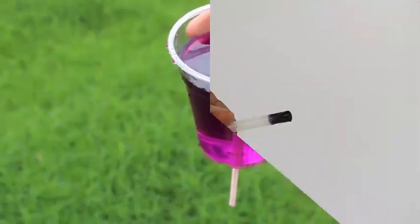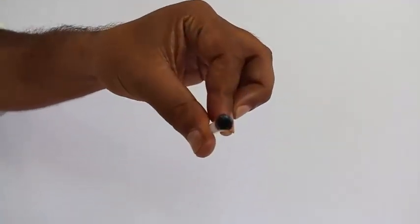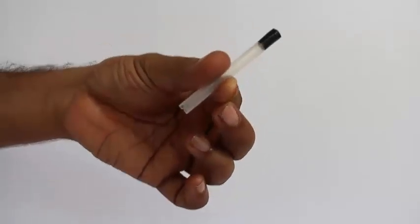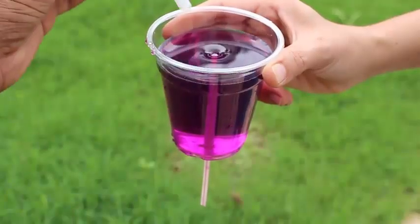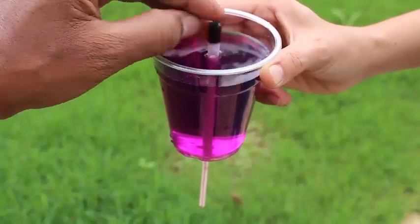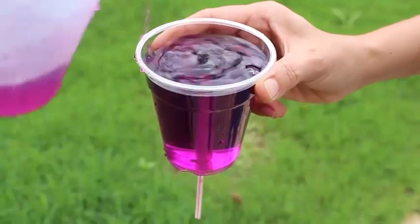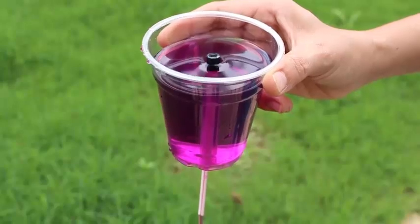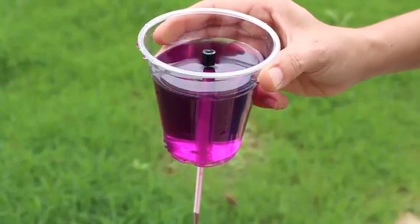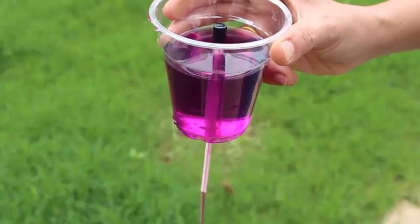How do we drain the rest of the water? Take a transparent thick tube sealed on one end with a V-notch below, and cover the straw in the glass with this tube and press. Now some water will enter the straw in the glass and the siphon will start again, draining out the rest of the water in the plastic glass.